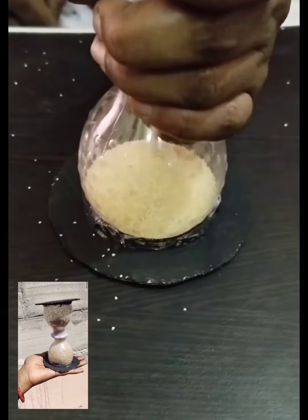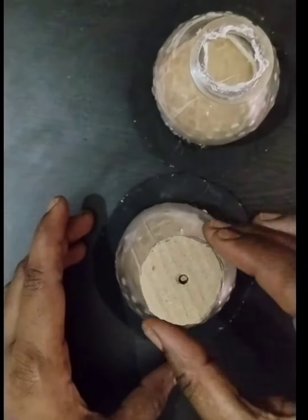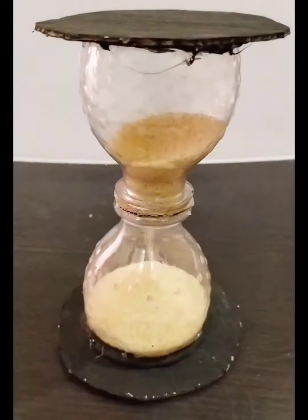First, we can try the sand. We will use a bottle to dry the water. You really need to do this — that is why you are switching in the water.